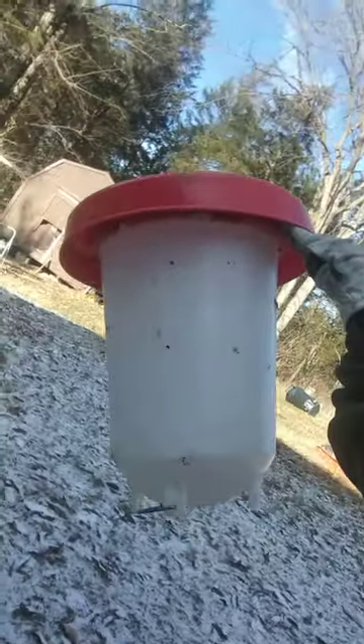It is below zero degrees outside and I'm dealing with the chickens — specifically how do you deal with water when it's really cold, below freezing. What I do is I keep a water jug in the house. I have two or three of these kept inside so that way it's unfrozen. I only put a half gallon of water in each one.